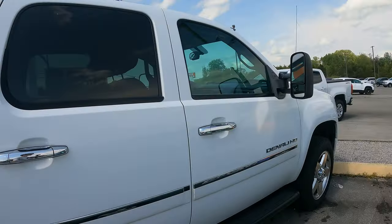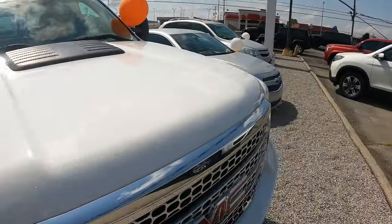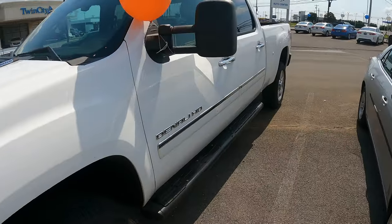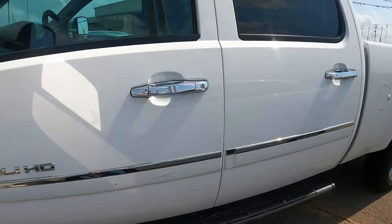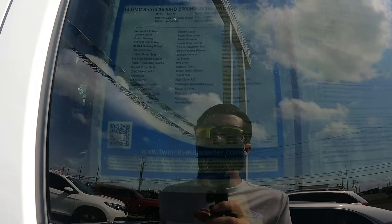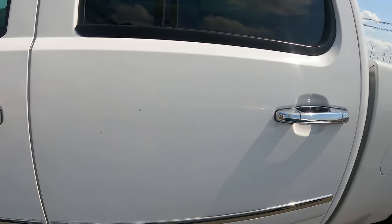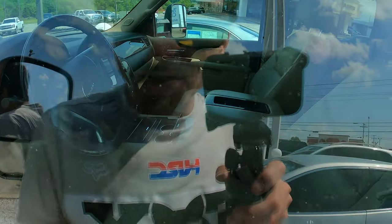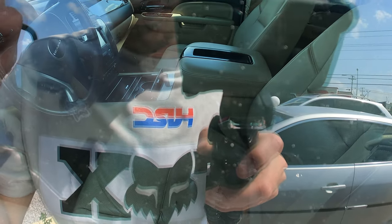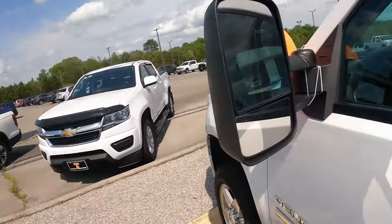This truck makes no sense to me — it's an NNBS Denali Duramax LML at $52,900. It's got 52,000 miles on it and it's a 2014, so the last year of this body style. But the interior looks like it's been completely abused — the seat is torn apart, cut and ripped. And they still want $52,900 because it's a diesel. That is absolutely stupid.